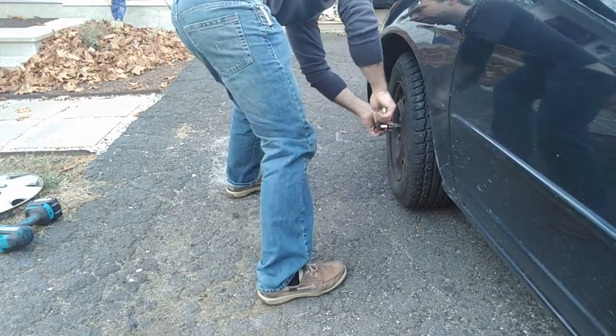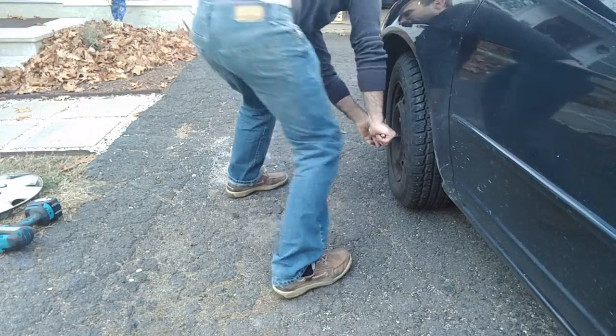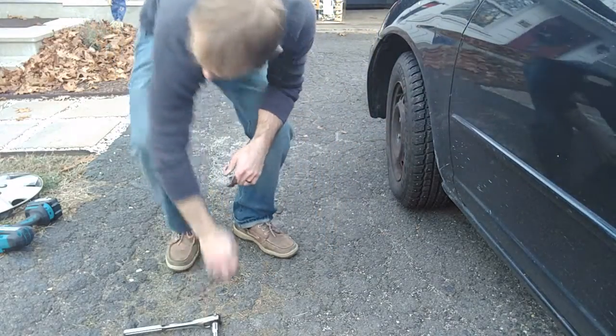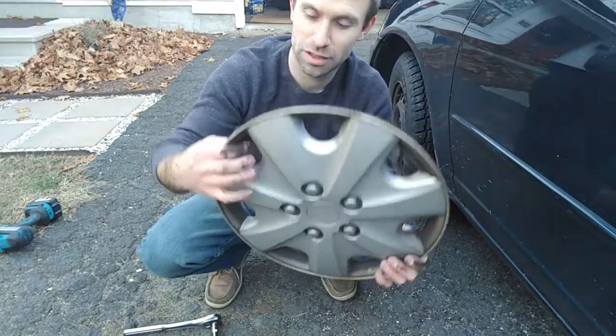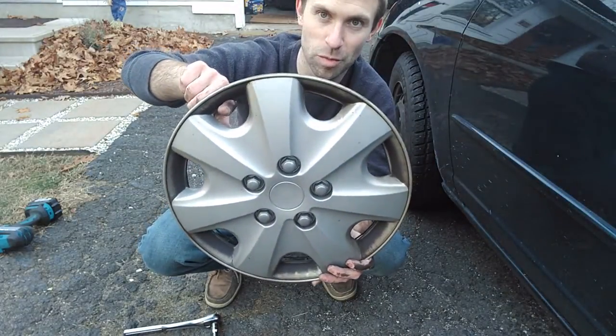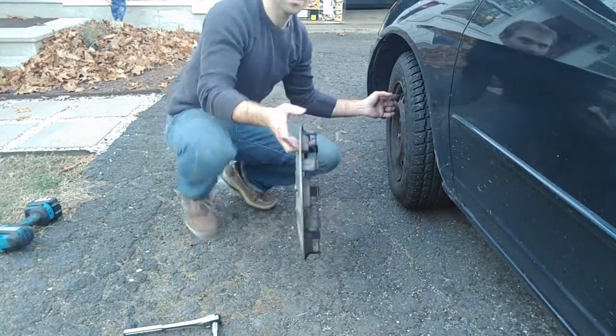Then check them all. In case you've got an eight lug or something crazy like that, just go right around in a circle to make sure you get all of them. And that's all there is to it. One last thing — when you're putting your hubcap back on, notice there's a little notch right here. That's for your valve stem, where you put air in the tire. So you want to make sure you line that up with the valve stem on the tire.